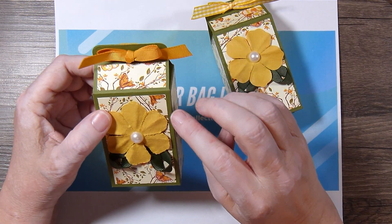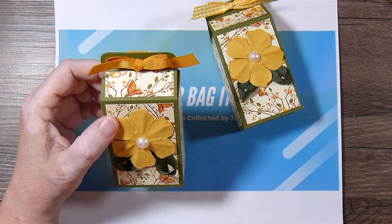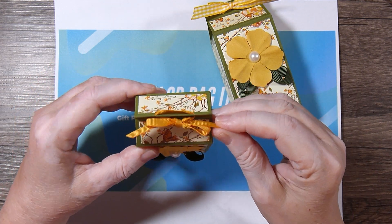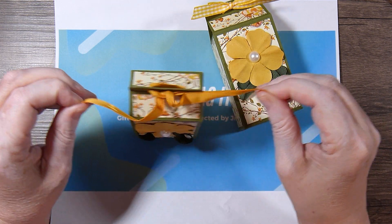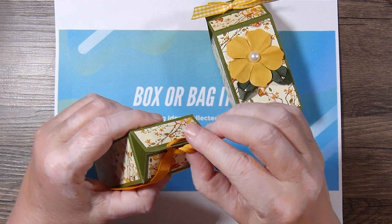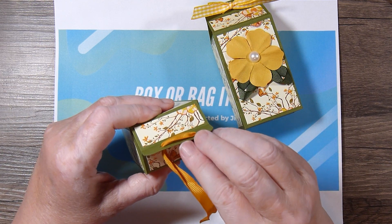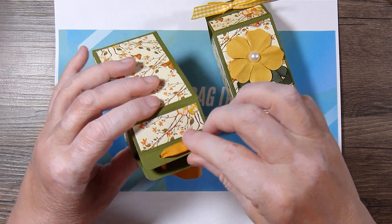The person who originally made this box made it to fit a large container of Tic Tacs, and I didn't have any of those in my stash. But I thought the box was cute enough to hold other items.